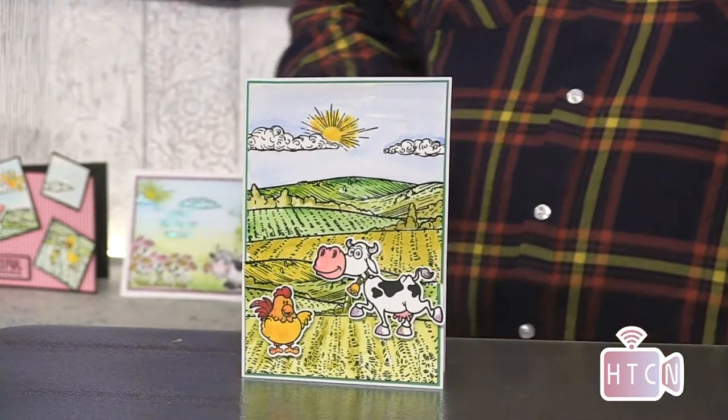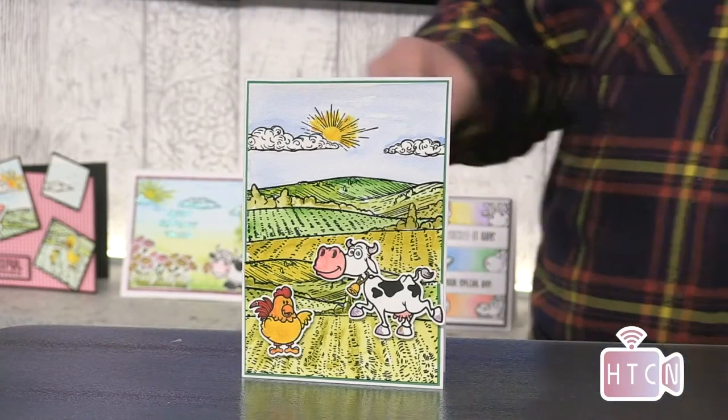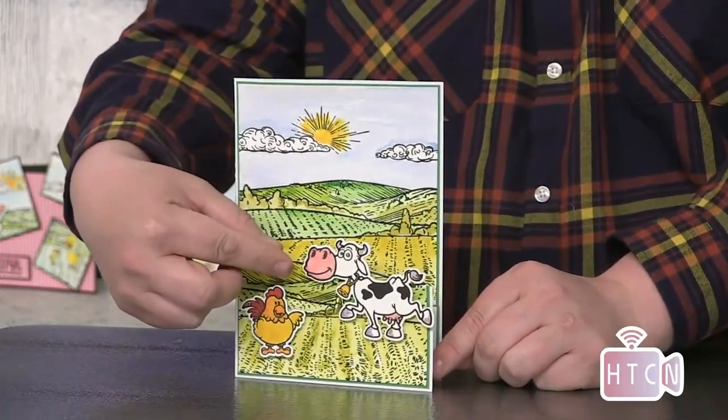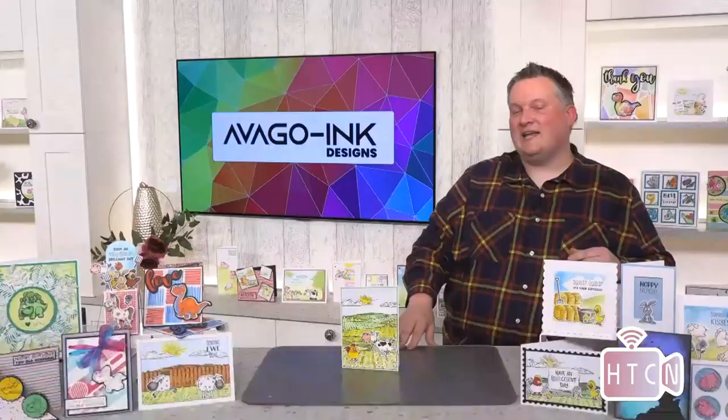Welcome back. It's just like a long card, but actually what happens is the bottom bit opens up for your sentiment area. It's got a small panel that holds it, and it just means that you can get a bit more seen to it, which is brilliant. It's a really simple card to make, so let's get going on this one.